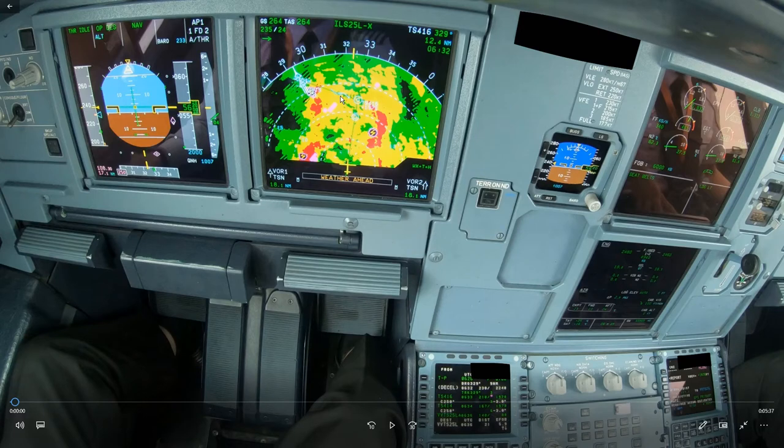This is an approach into Tansanad airport where a few things almost went wrong, and we'll have a look at what exactly happened.